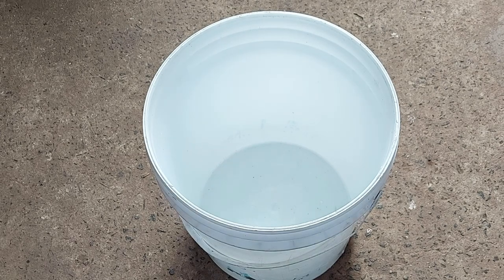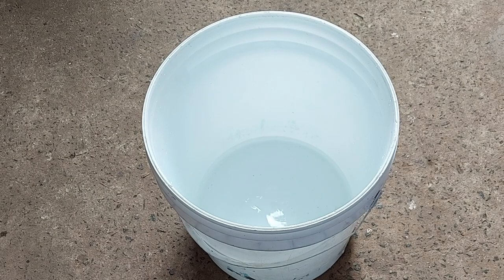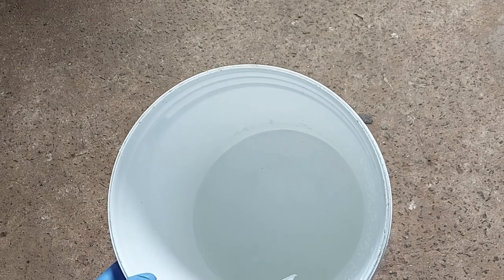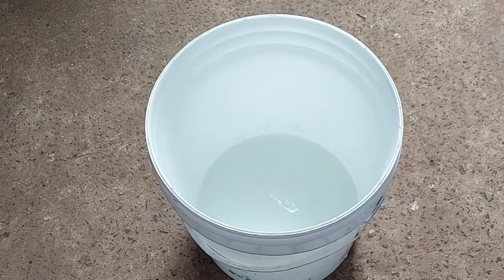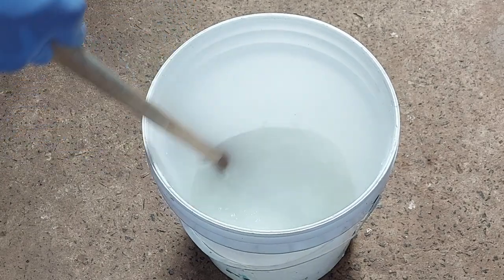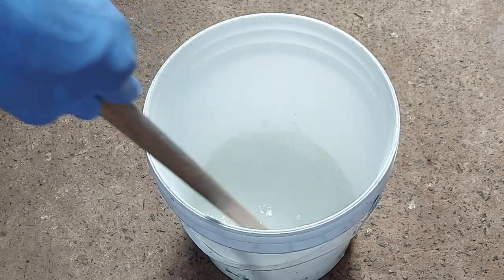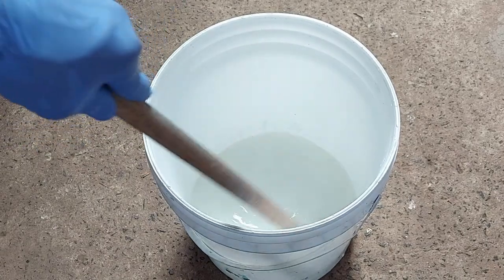Vamos começar então com a água morna — não fervendo. Dessa vez eu vou usar morna. Agora com muito cuidado: vire o balde um pouquinho e deixa a soda cair na parede do balde para não respingar em vocês. Nesse momento é que a máscara é importante, porque começa a lixívia — a reação química da água com a soda líquida. Ela é problemática para quem tem asma, bronquite, rinite ou qualquer doença respiratória. Então tem que tomar muito cuidado — até para quem não tem, faz mal.